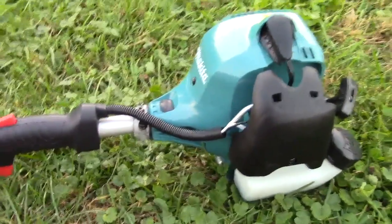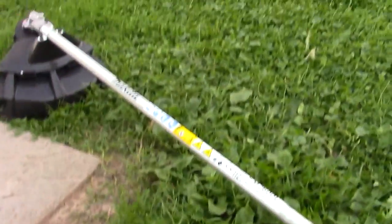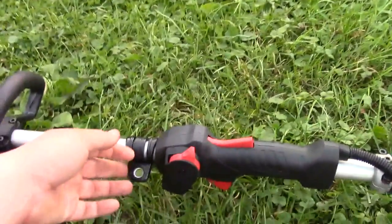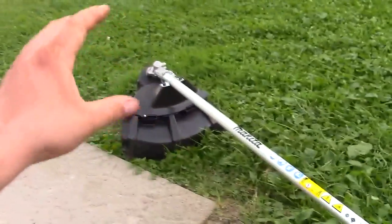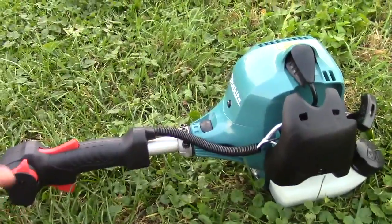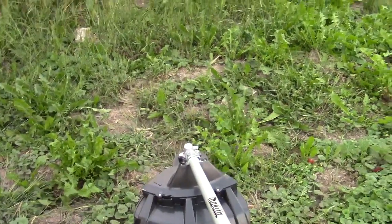As you can see, the primer bulb is right there with a cutout in the air filter assembly to let you prime the machine. It runs really well and I'm glad I got it — it's a nice addition to the collection. Also included was a trimmer strap (which I don't use) as well as accessories for running a blade, though they don't include the blade itself.